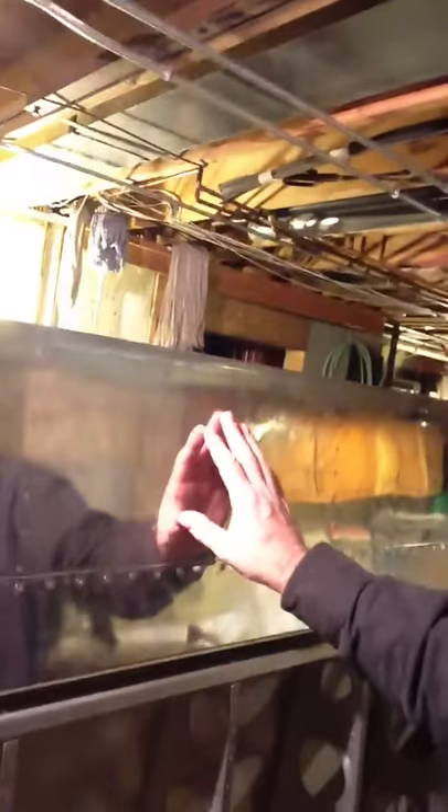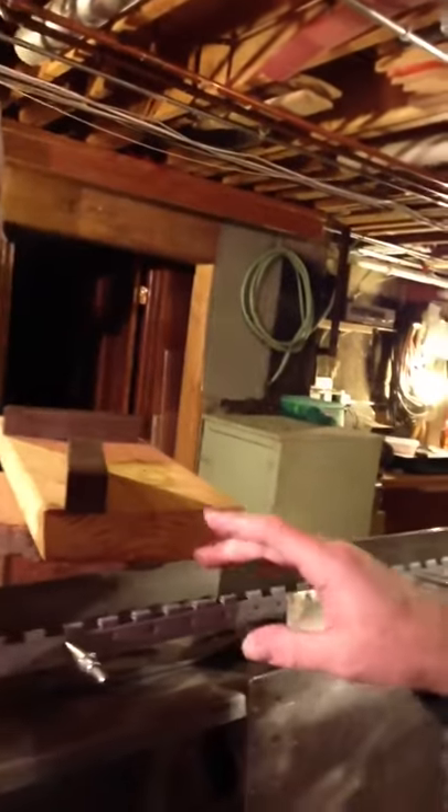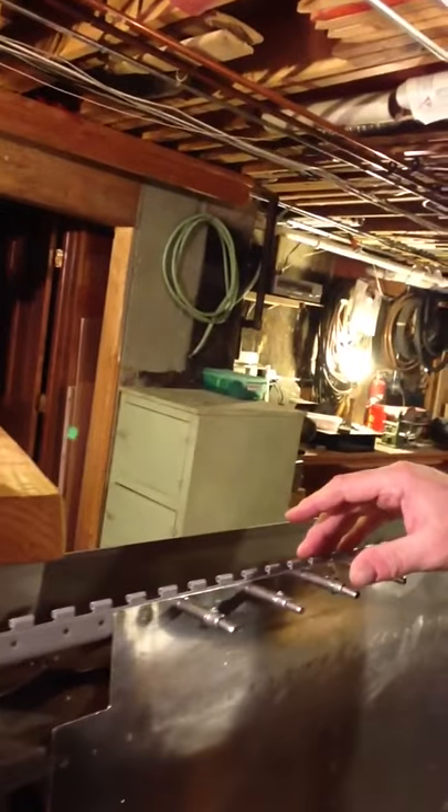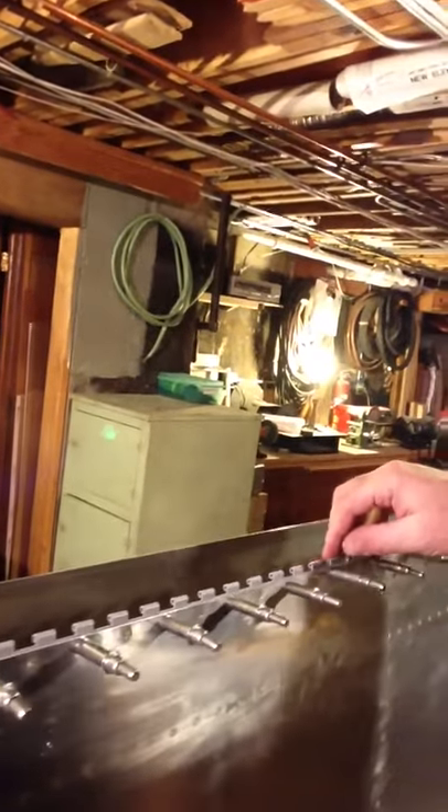Today we're working on the wing. Here you see the aileron has been attached. The attach points for the aileron are all set up. Today we've been riveting on the piano hinge, which we'll attach to the flap on the back edge of the wing.